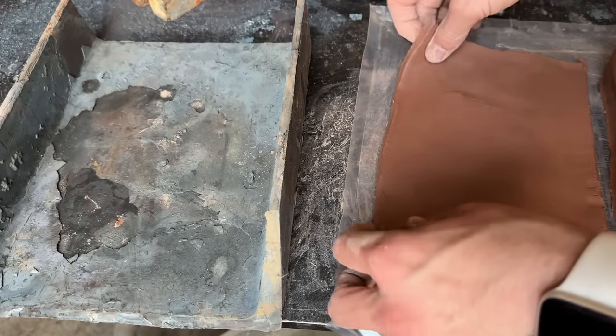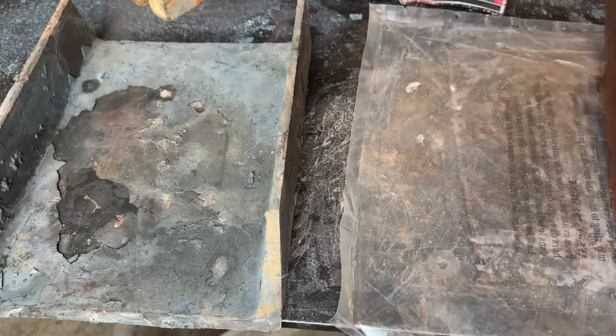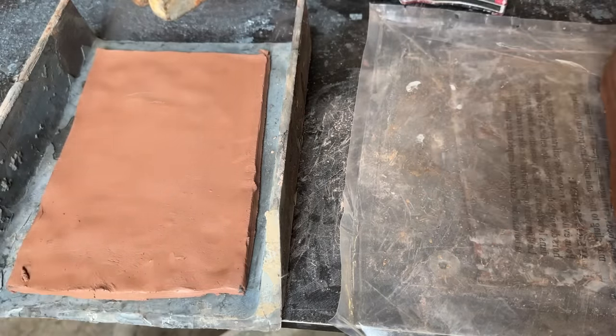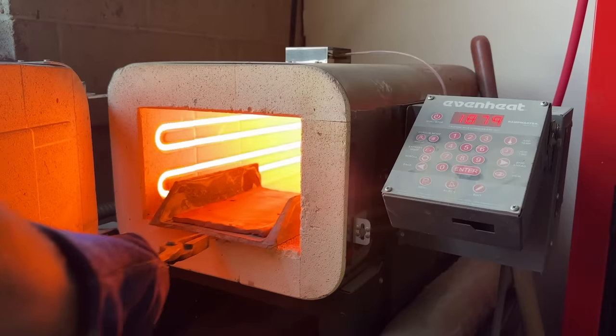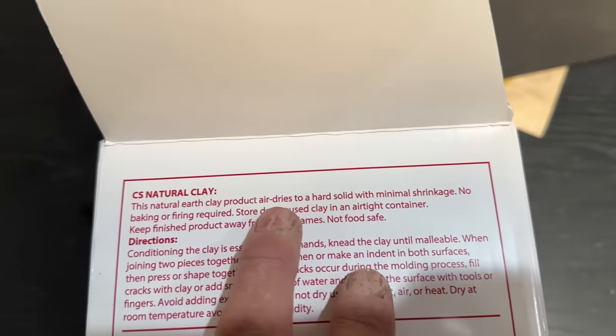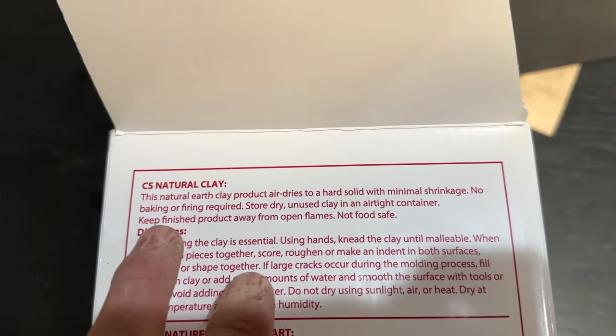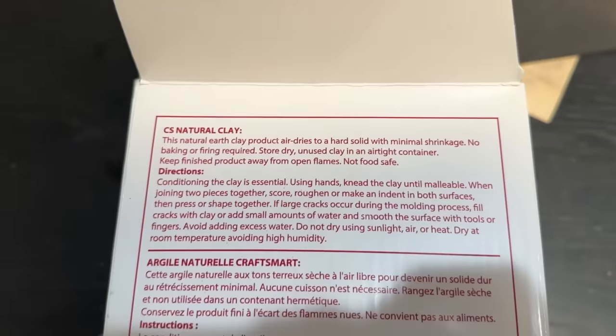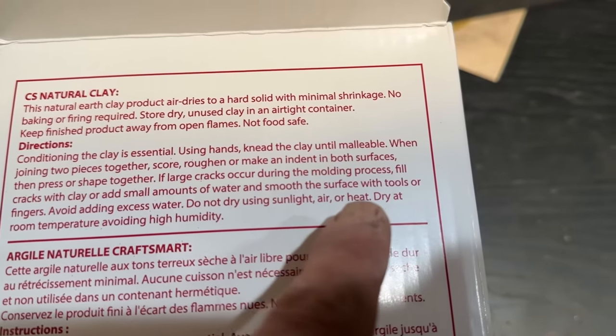I'm going to put the lid into the kiln first to test what will happen. I really don't want to wait for it to dry, so we're just going to find out what happens together. Now clay is normally fired around 2000 degrees, so we'll start at a comfortable 1900. It says it air dries and has no need for baking or firing — but it doesn't say not to. Except it does say not to.